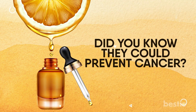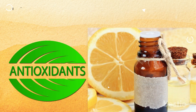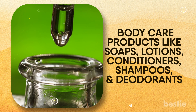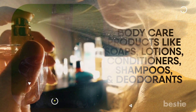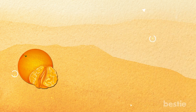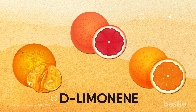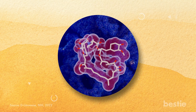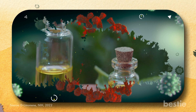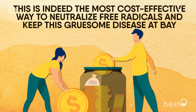Did you know they could prevent cancer? Citrus essential oils are great antioxidants, which is why they're also called immunity-boosting oils. Just add a few drops to your body care products like soaps, lotions, conditioners, shampoos, and deodorants. Sweet orange, mandarin, and grapefruit essential oils contain a compound called D-limonene, which has been proven to be extremely therapeutic. It inhibits the growth of tumor cells, and scientists found it could trigger cancer cell death, or apoptosis. The phytochemicals from citrus oils also help to kill lung cancer cells. This is indeed the most cost-effective way to neutralize free radicals and keep this gruesome disease at bay.